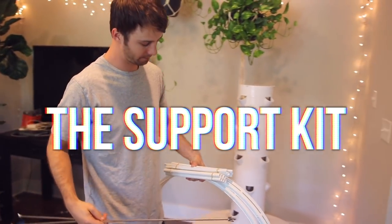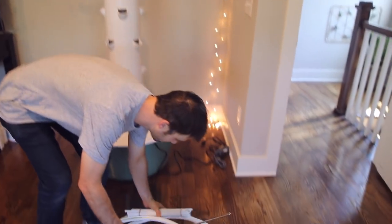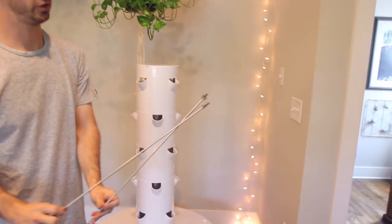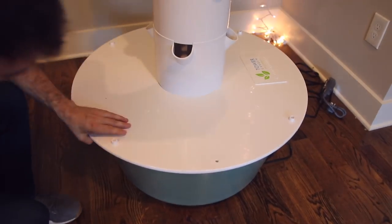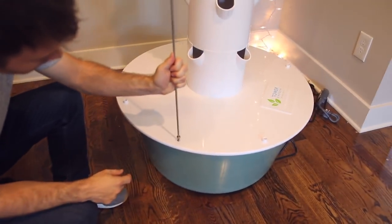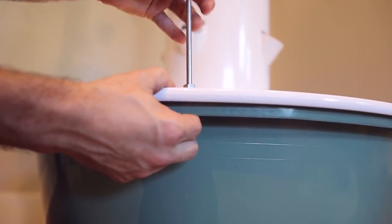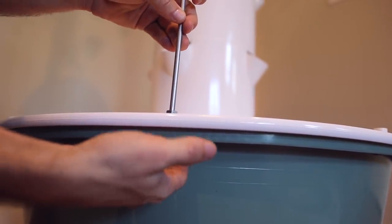Now here's the support kit — support for the plants and the lights. You've got the rings, plastic tubes, and rods. First the steel rods: one side has just wing nuts and the other side has a wing nut and a hex nut. In the green tub there's a hole, so we're going to find that and match it with the hole in the lid. Take this wing nut off. You can't spin the wing nut because there's a lip under there — it's self-locking. So you just spin the rod and then you're good.